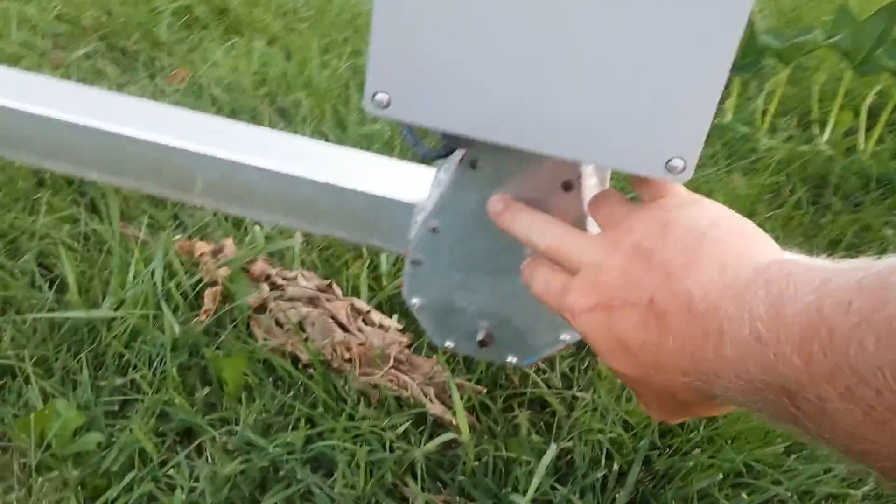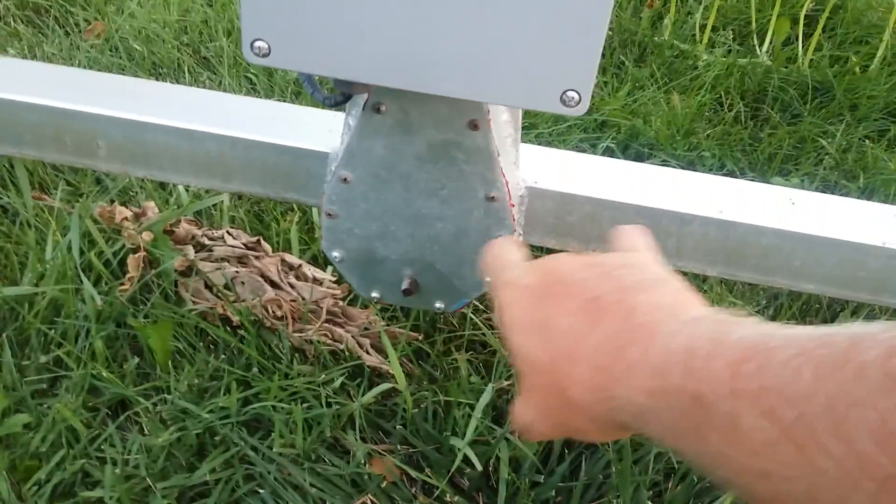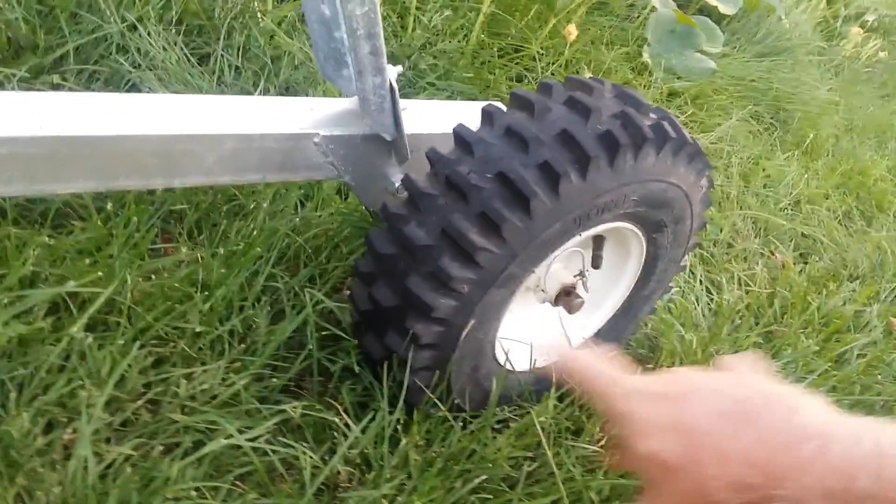I've got a primary chain drive in here, and then I have a shaft that runs through the center, and a chain that runs to that wheel, and a chain that runs to that wheel.